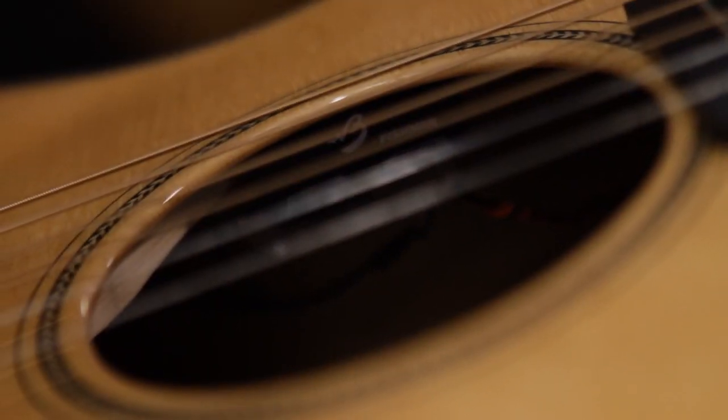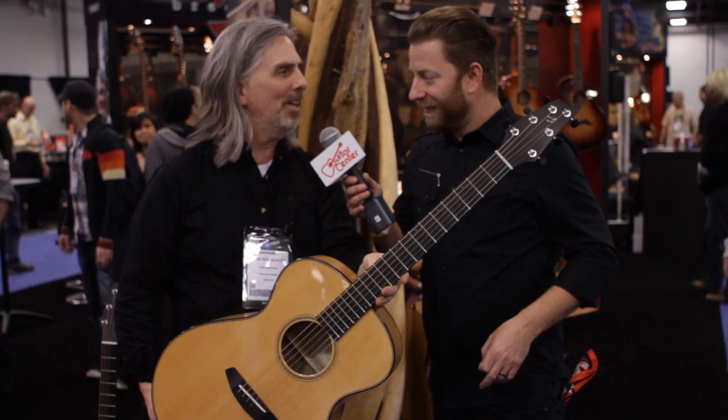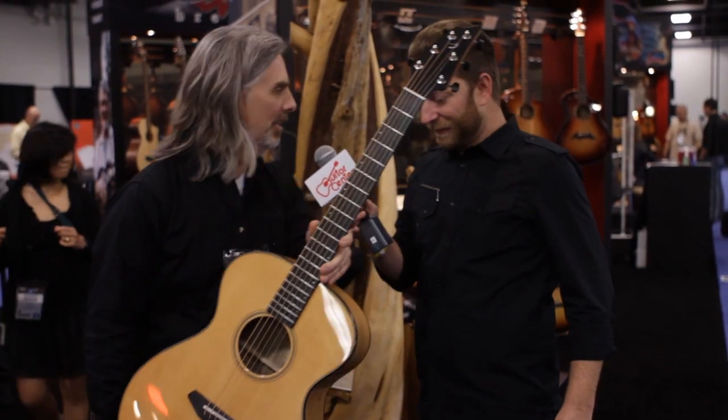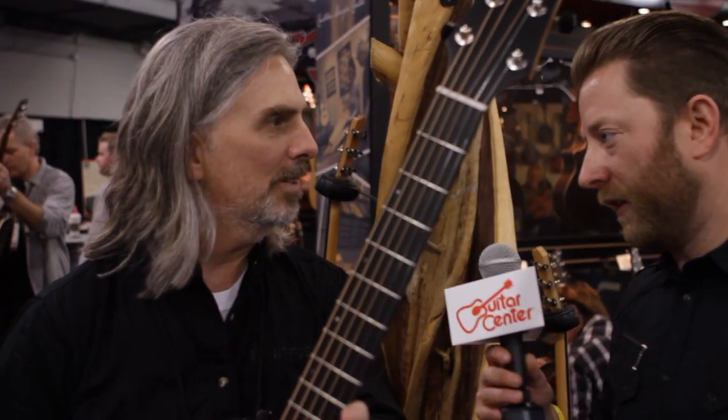Is this available at Guitar Center now or soon? This is available at Guitar Center right now and throughout the future — three models. There will be this model as well as a Dreadnought and an Orchestra. The Dreadnought and Orchestra are clearly going to give different tones based on the waist size. Yes, exactly — different tones.